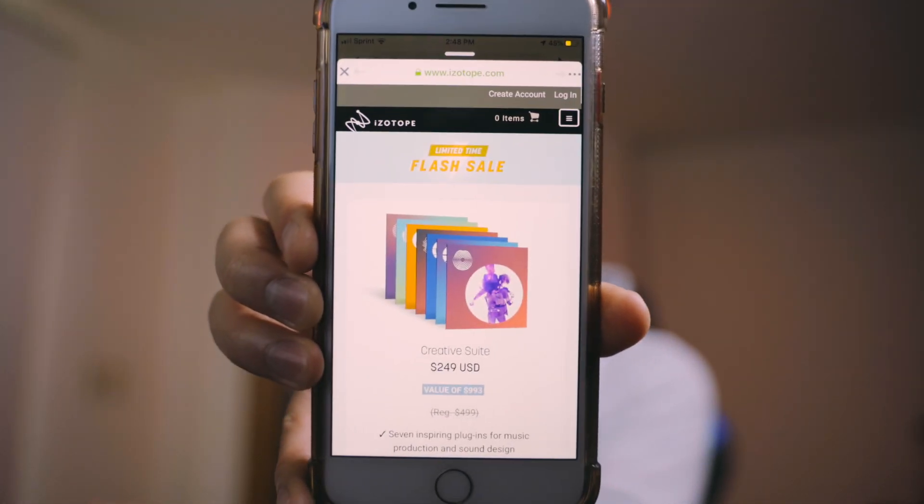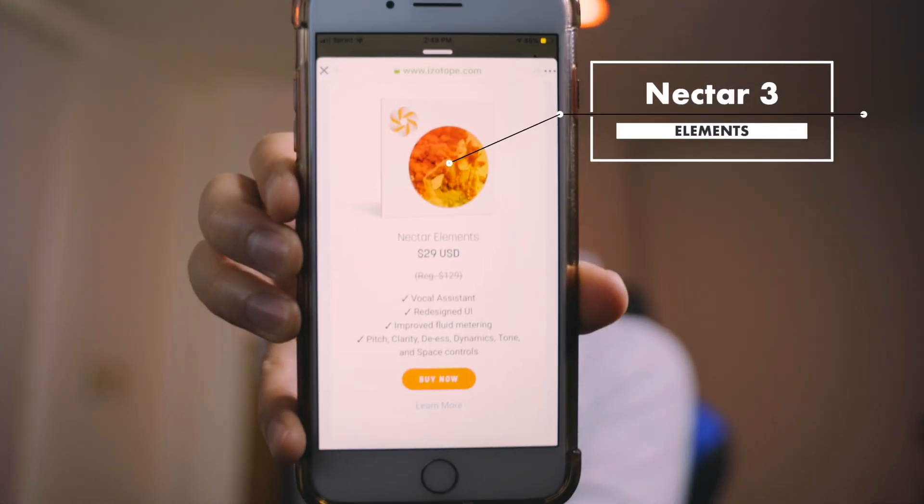Basically 50% off — it's a flash sale, limited time, although I guarantee it's not limited. I was particularly interested in this one. It's a good price, only $29. It has vocal assistant, a redesigned UI, improved fluid metering, pitch clarity, de-esser, dynamics, tone, and space controls.